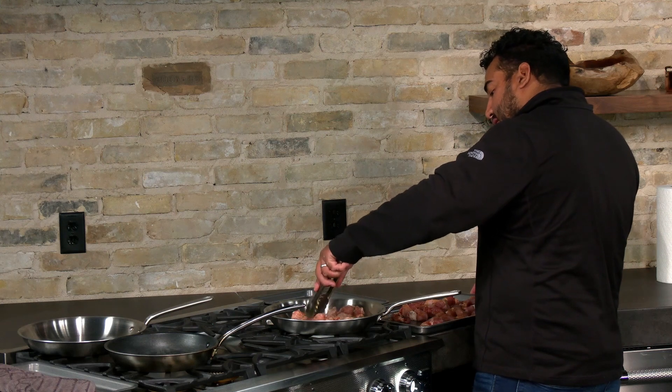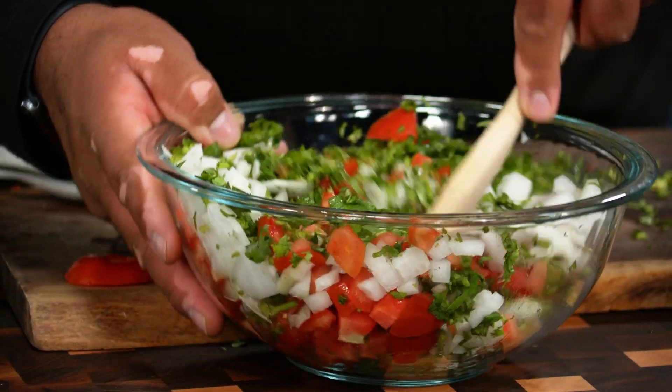So today I'm gonna actually test you on your pronunciation. So yeah, this time we're using avocado oil. It adds a lot of flavor to it.